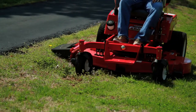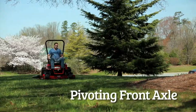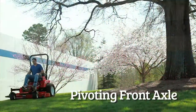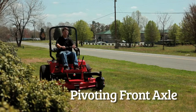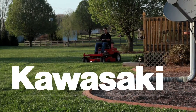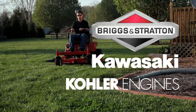Country Clipper mowers feature a pivoting front axle for a smooth ride and true control of your cutting deck, allowing the front edge of the deck to follow the contour of the ground. The deck hangs from the front axle, allowing it to float effortlessly over the grass, giving you a manicured lawn. Country Clipper mowers are powered by Kawasaki, Kohler, and Briggs & Stratton engines.